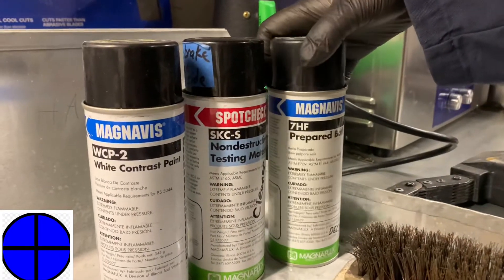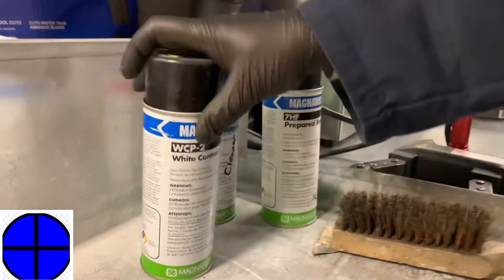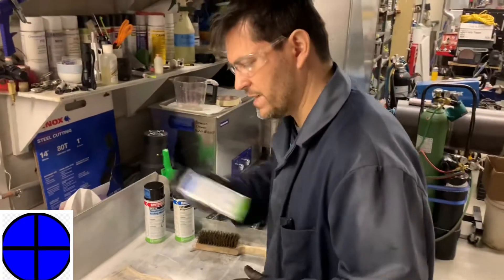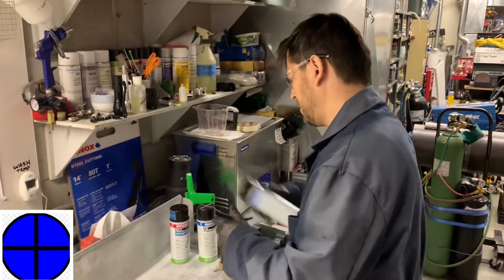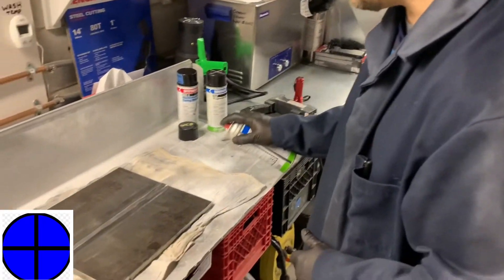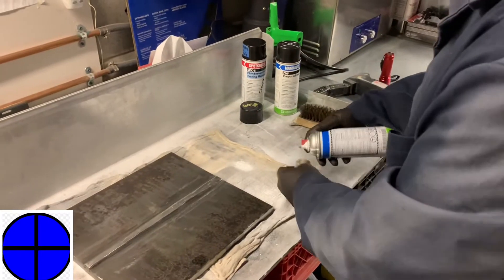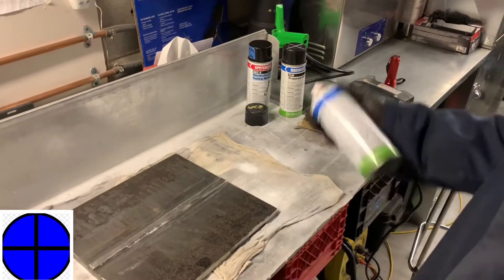Here we have MagnaFlex — we've got the 7HF and the contrast paint. I'm going to shake the can to make sure it's all mixed up thoroughly. I'm going to apply a nice even coat across the surface. I start on the edge to make sure I've got a uniform amount coming out. I don't want it to be spitting across the surface — sometimes it does and you've got to unclog it.